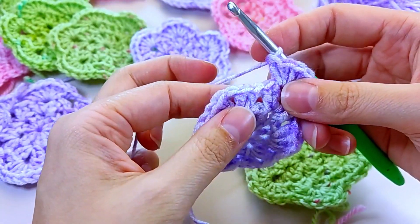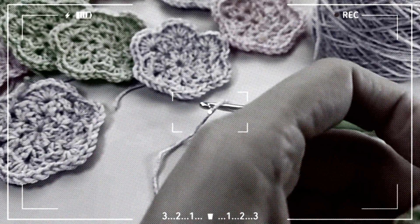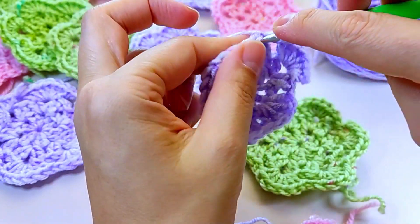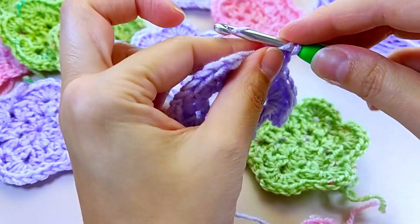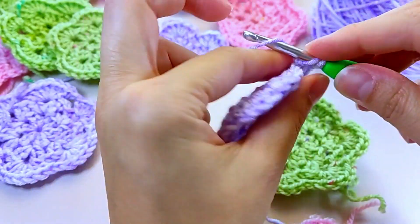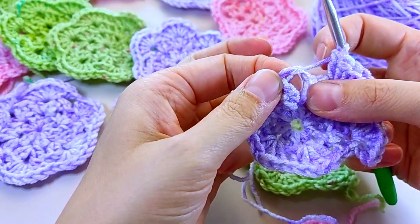Next, we also knit seven double crochets in the next arch where we have an air loop — we skip in between and knit in this chain loop. So in each chain loop we make seven double crochets: one, two, three, four, five, six, seven. Then skip and knit in the next chain loop with another seven double crochets. I'll rejoin you when I finish this row.